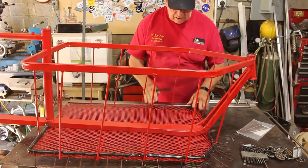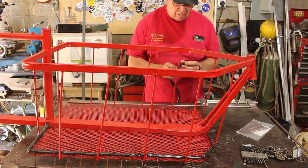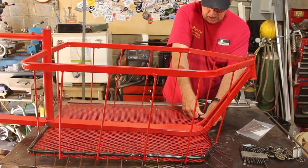I put the floor in, got some paint on it, and folded up these edges. The edges are kind of sharp, so I took a piece of vinyl tubing and I'm going to stick it on with wire ties to give myself a nice soft edge.